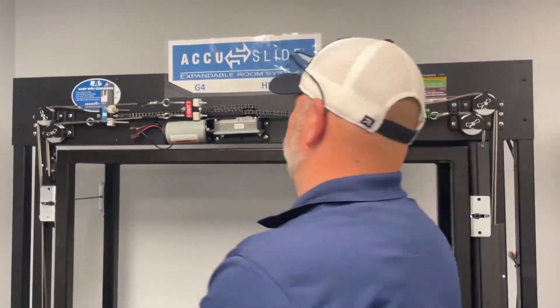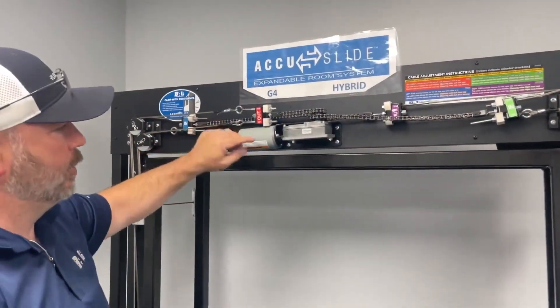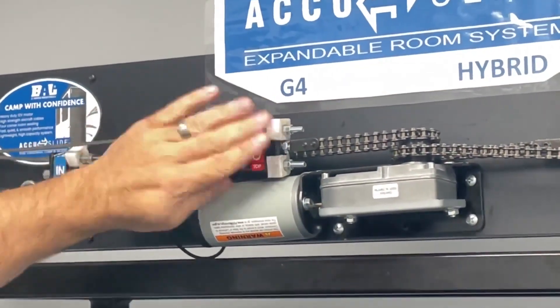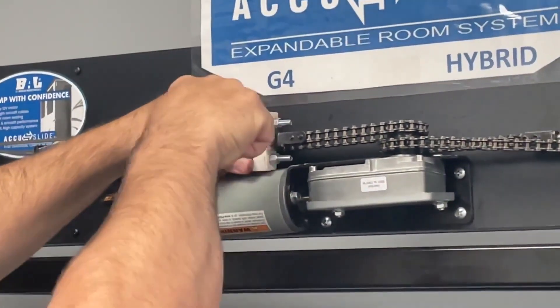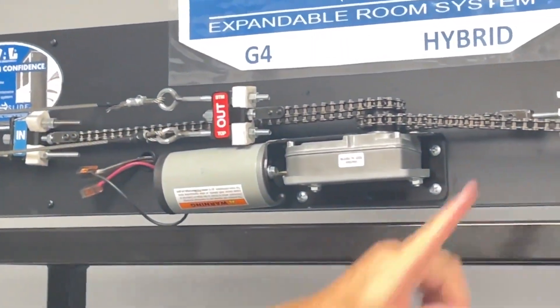Once you've done that, go back to your outs — you're finished with those. You shouldn't have to touch them again. This little jam nut right here on the chain adjustment, make sure that it's locked down tight. You can do that with the open end 7/16ths. Squeeze it tight, straight, nice and uniform with the chain. Same with the right side.